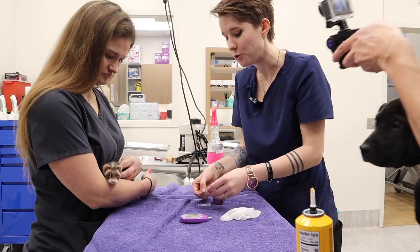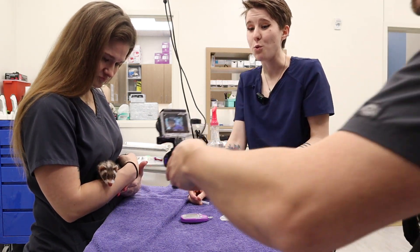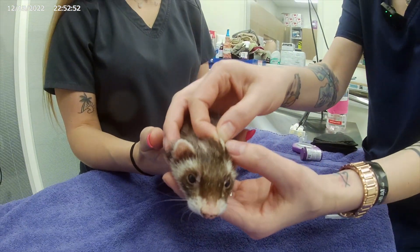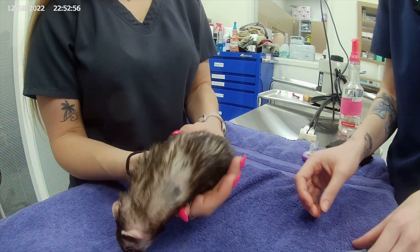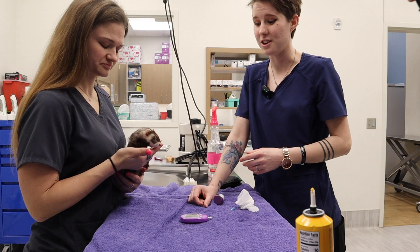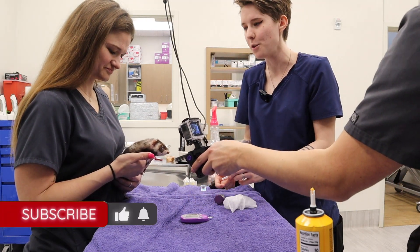Ferret's normal blood glucose ranges are the same as dogs and cats, so ideally we would want her blood sugar to be between 100 to 120. But we know that her sugars are constantly low due to her insulinoma. This is actually higher than she's been — she's usually in the 30s or 40s. So we keep making adjustments to try to make her feel better every day.